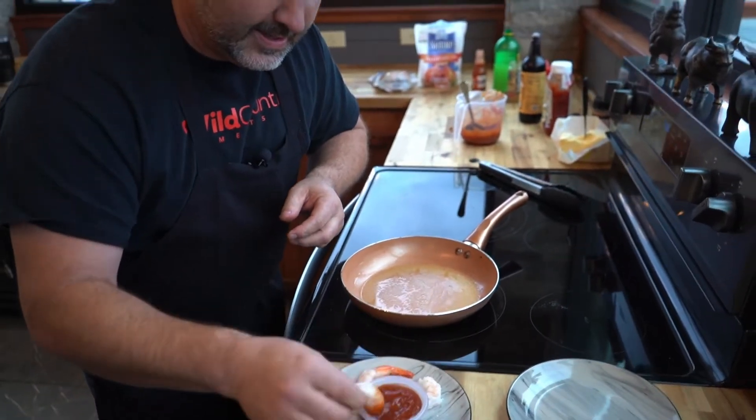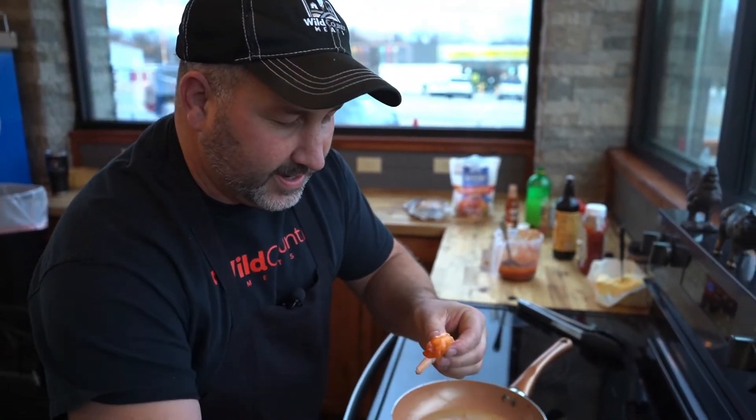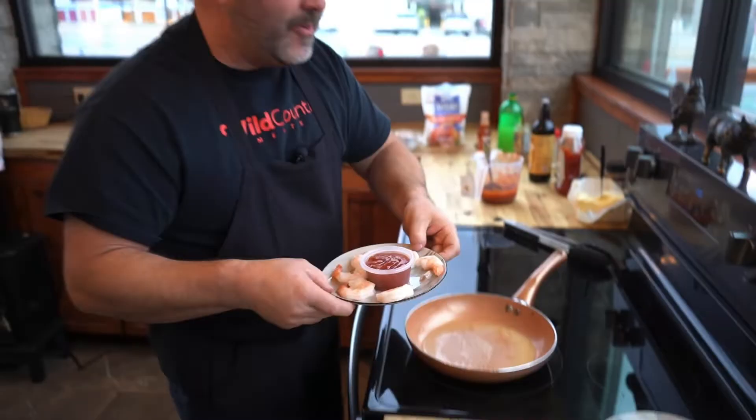That cocktail sauce gets better the longer it sits. Get that tail off there — mmm, man, that is it. That's worth eating. Here's your shrimp cocktail.